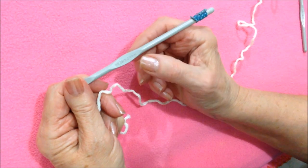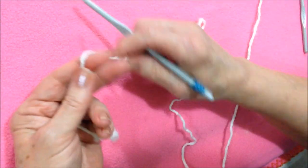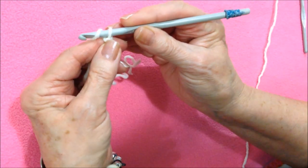To make this flower I'm going to use a 5.5 millimeter crochet hook and worsted weight yarn. I'm going to start with a slip knot and I'm going to chain 30.